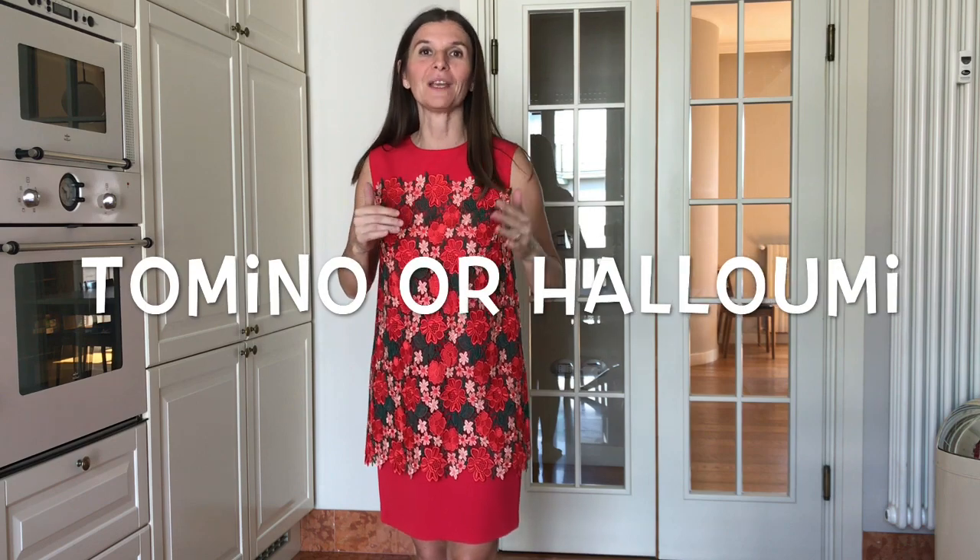Hi everyone! Today I will show you how to prepare grilled cheese. This is very easy. In Italy we use Tomino, but if you don't find it you can also use Halloumi and do the same exact rest.